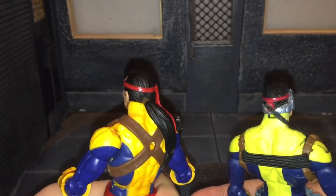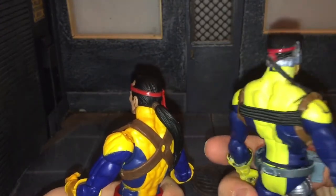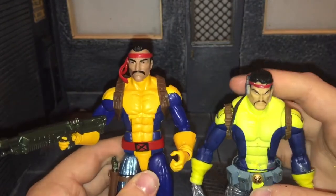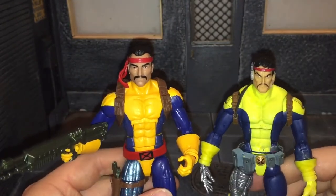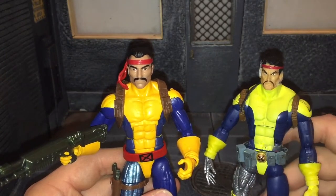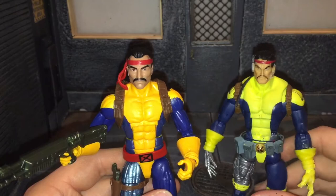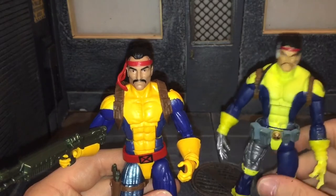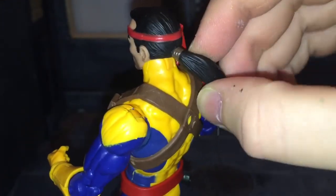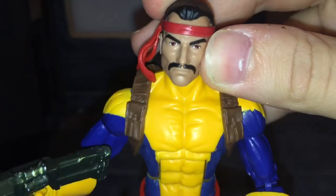I like the ponytail on this new one better because the old one was very thin and brittle and constantly broke off — I don't know how many times I glued that ponytail back on before I finally just made my own. He also has an alternate head sculpt but I'm not sure where that is. This head sculpt is so much better. I would have liked articulation on the ponytail, but I don't want it breaking off like the last Forge's ponytail did.